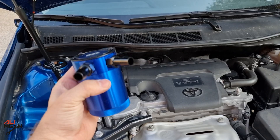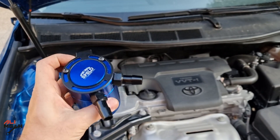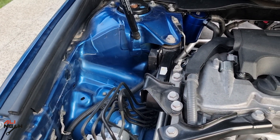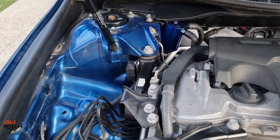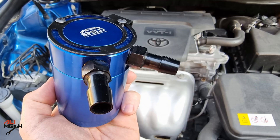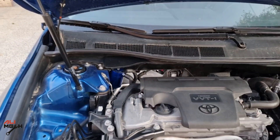I highly recommend installing an oil catch can to prevent carbon build-up in your engine so you don't have to clean it once a year. I could also mount the oil catch can somewhere else but I would have to extend the hoses even more. The oil catch can link will be in the video description box below if you want to purchase the same one. That's it for this video — if it was helpful and you learned something new, like and subscribe if you haven't already, and I will see you in the next one. Bye for now.